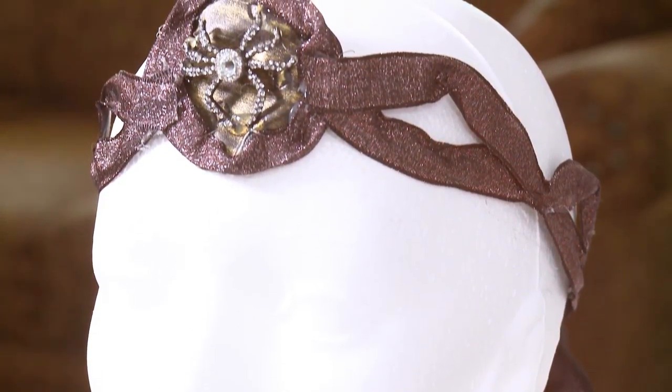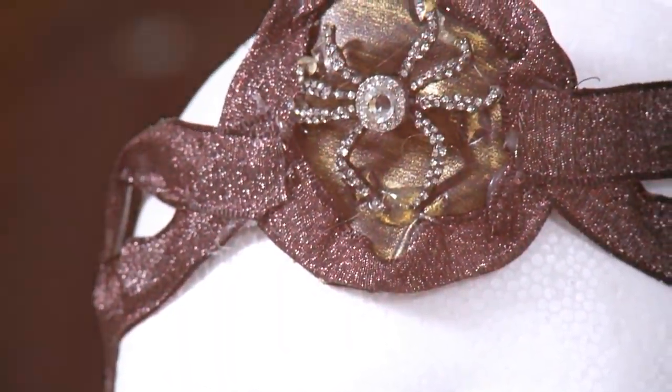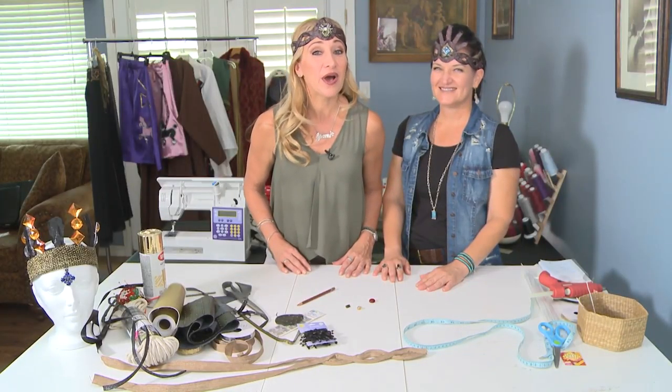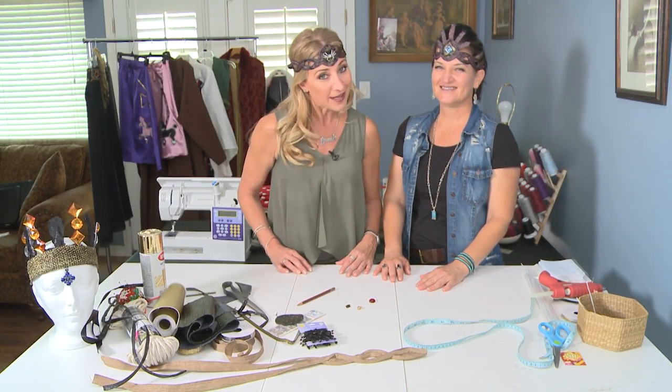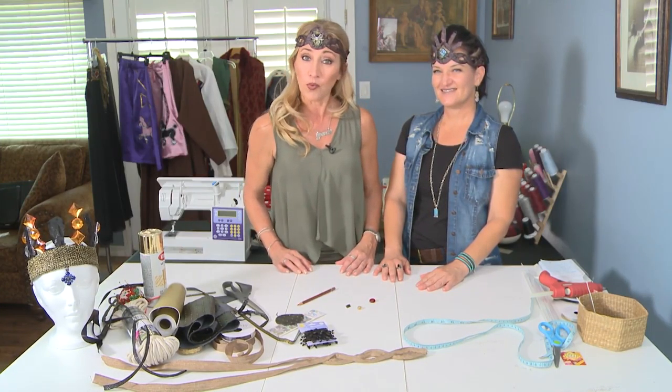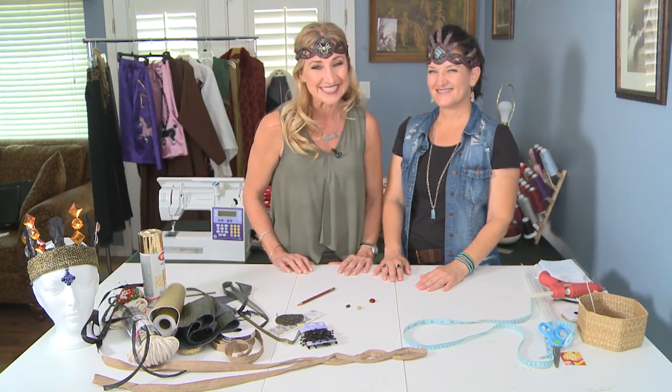Melanie, thank you so much for showing us how to make these amazing crowns. Thank you for joining me in my craft room. I'll come to your craft room anytime. Thanks so much to Melanie — now we all know how to make a crown fit for the costume queen in your life. So that's what Melanie is doing in her craft room. What are you doing in your craft room? I'll see you next time.